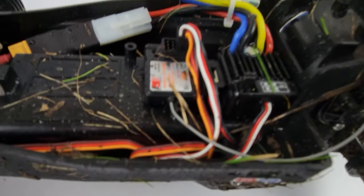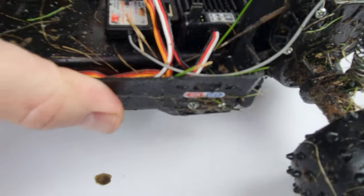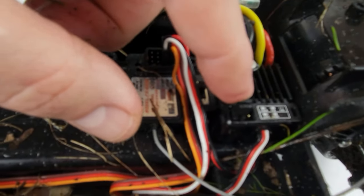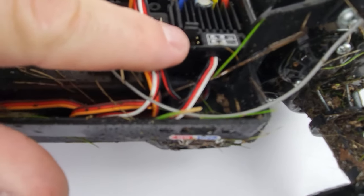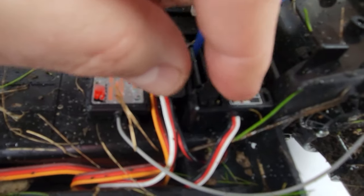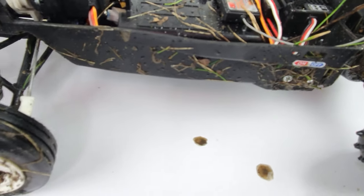On these ESCs that come with the kit, you're going to see some jumpers. The very front row changes the direction of your motor, and the second one switches between NiCad and LiPo. Out of the box I had to move it over one notch so it picks up the three cells on the LiPo.